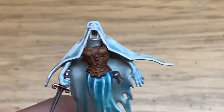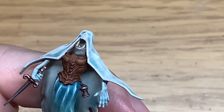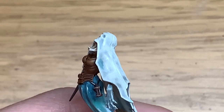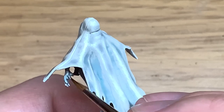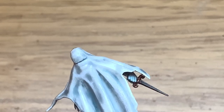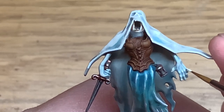Now using some Citadel Deepkin Flesh, we're going to work on the arms — reapply and highlight those areas as you would normally if they were catching the light, so mainly the top edges. This keeps the arms looking a little bit different to the skirt and cloak, which have that all-over glowing effect. Then mix a little bit of white with the Deepkin Flesh and do a highlight on the hands and the little bit of arm that's showing.